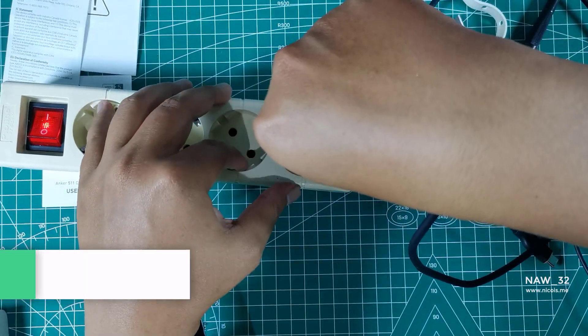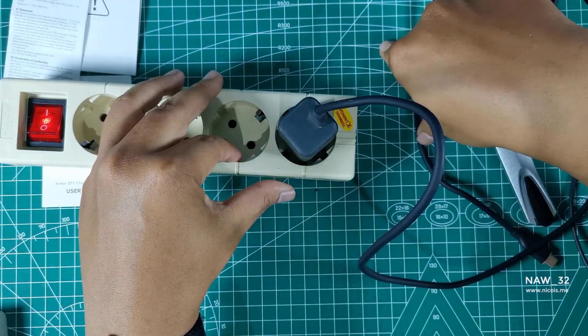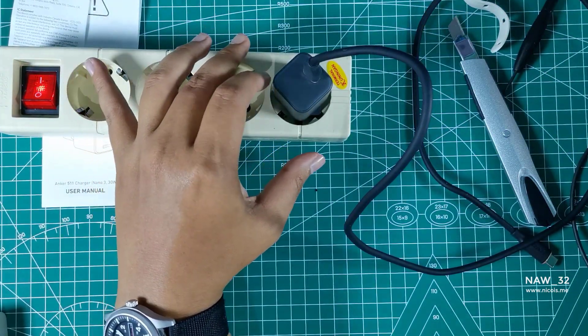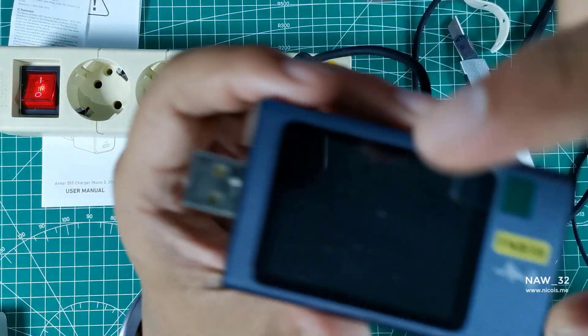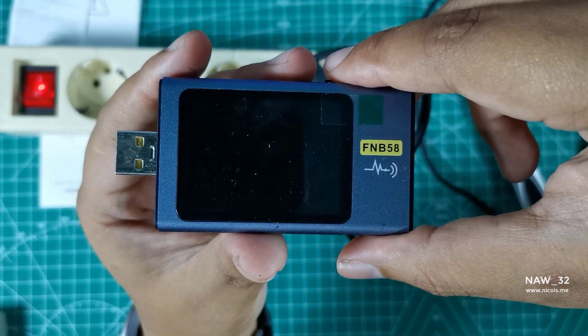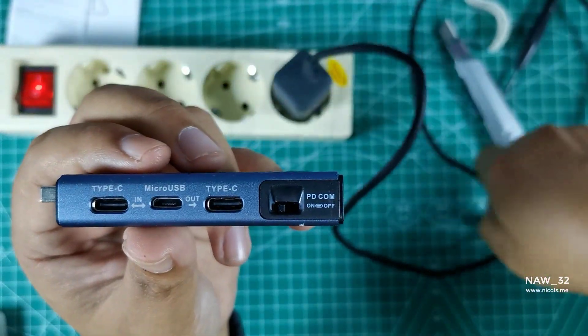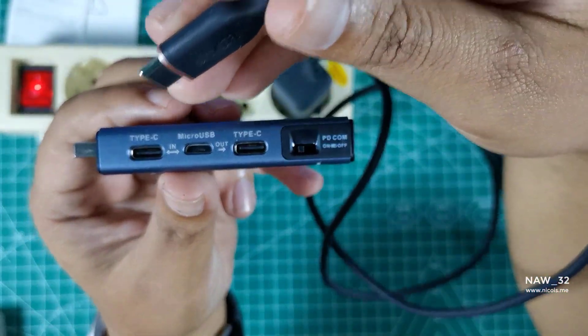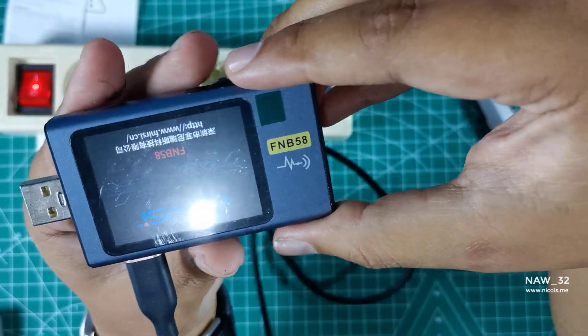Now it's time to detect supported fast charging protocols on the Anker 511 Charger Nano 330W with the Fnirsi FNB58. The FNB58 is a USB voltmeter that can measure voltage, current, and resistance of USB devices and detect supported fast charging protocols. It is a small handheld device that can be used to test the output of USB power sources such as chargers, power banks, and USB ports on computers or other devices.